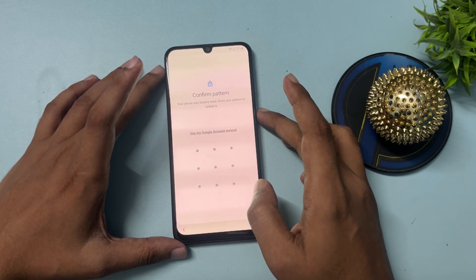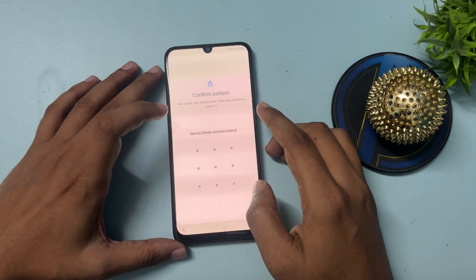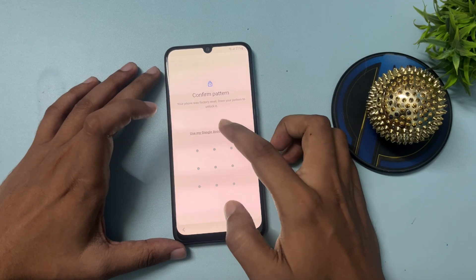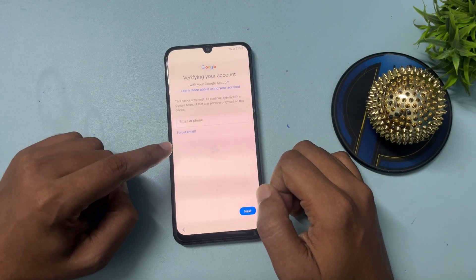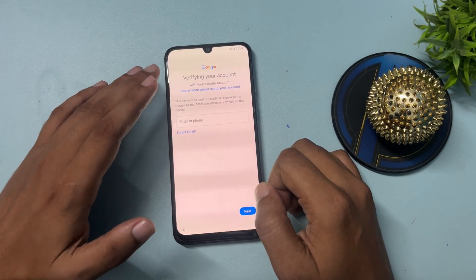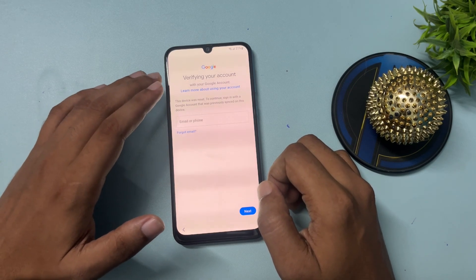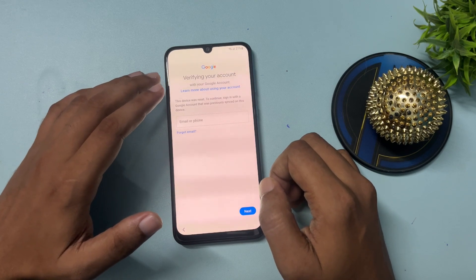When you go to the next page, it will ask for your pattern lock — or PIN or password if you applied those. I had applied a pattern lock, but I don't remember it. So I'll use the option 'Use my Google Account instead.' Click on this and you'll get a page asking for your email ID and phone number. If you remember your email and password, use this option and your phone will be unlocked 100%. But if you don't remember your email ID and phone number...